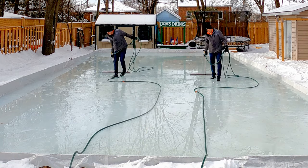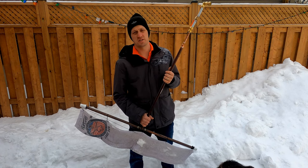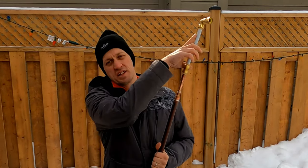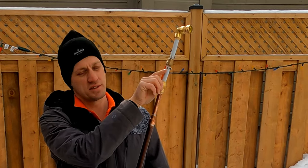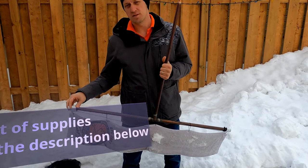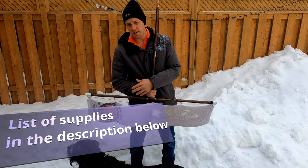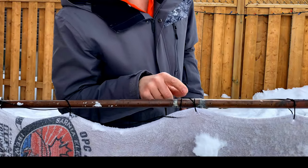My homemade zamboni is a little different — it's made out of pretty much copper pipe. It's got three-quarter inch copper pipe, and I had to put a reducer and go into PEX piping because that's what I had around the house. You basically need about 10 feet of three-quarter inch copper pipe, two end caps, and a T. I've got about four feet across at the bottom, and every inch to the center I drilled a small hole.